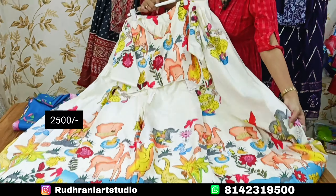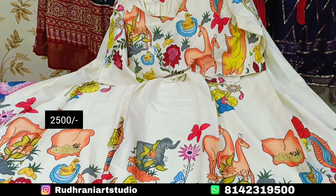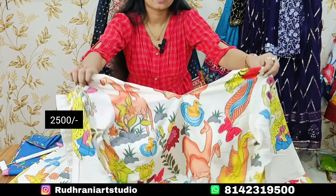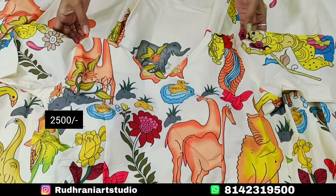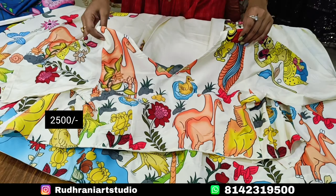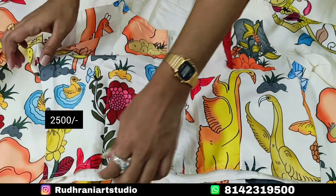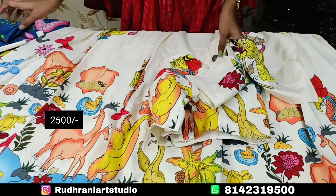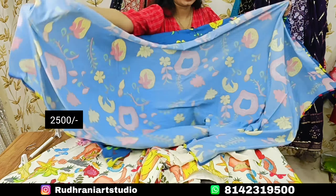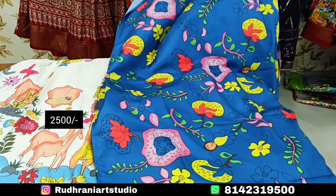Now I am going to choose art silk fabric and print it. I am going to use a blouse with stitched blouse. The price is ₹2500. I am going to use a V-neck with 3/4 sleeves. The back is open, so I am going to provide pads and use the diving contrast color. This is a very cool art silk fabric with so many trending colors.